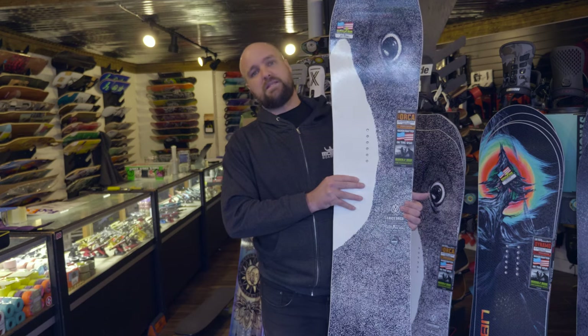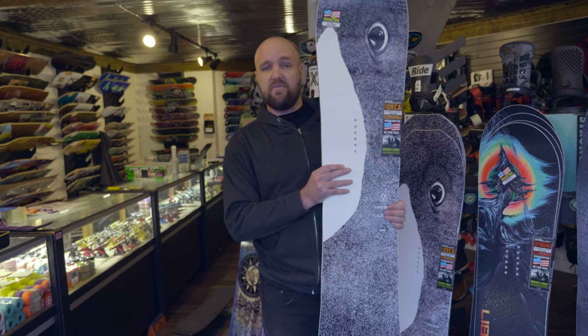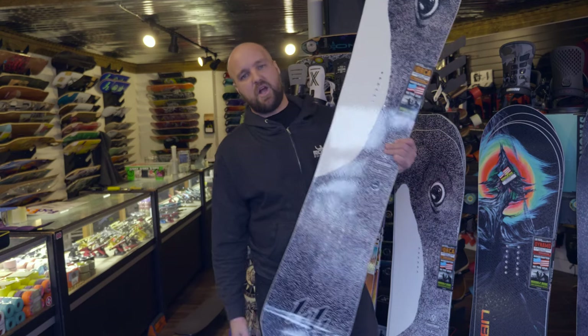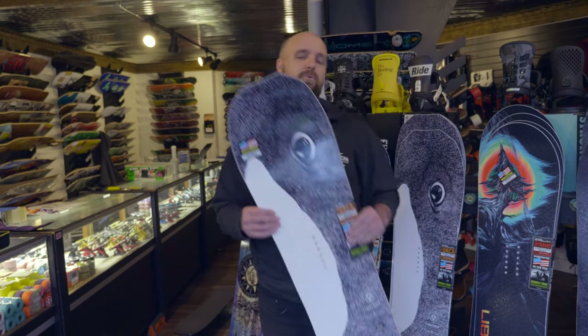If you've got any questions about this board, hit us up at Motion Board Shop or give us a call at 206-372-5268. This is Nate signing off, reminding you to always snowboard and wear a helmet.